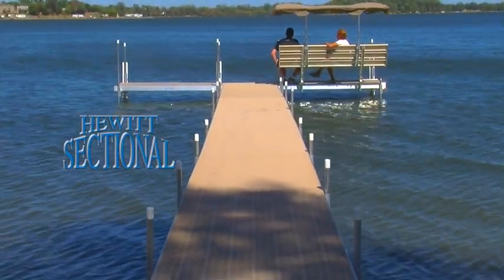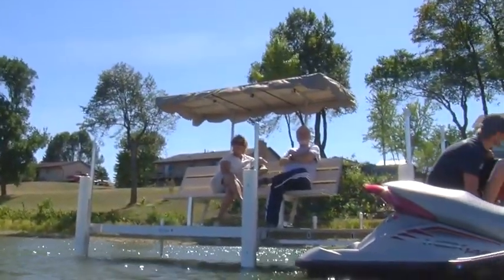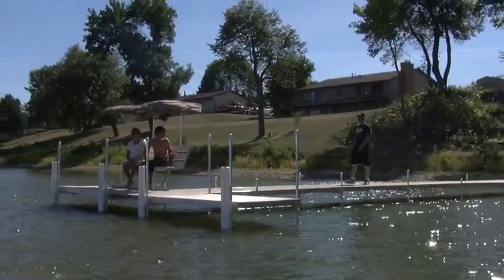Looking for a dock system that won't break the bank or your back? The Hewitt sectional dock is perfect for the water enthusiast looking for quick setup, durable construction and a traditional appearance anyone can afford.